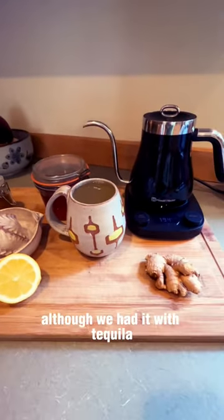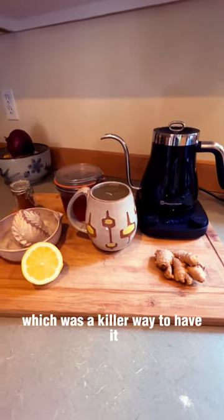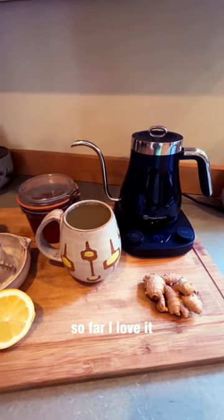We had it with tequila last night, which was a killer way to have it. I'm holding off on the tequila this morning, but oh, so good. I'll let you know how the kettle works out — so far I love it!